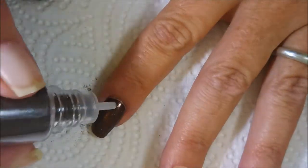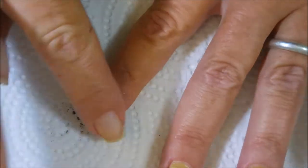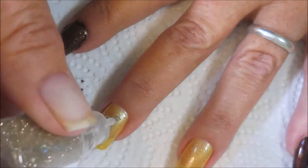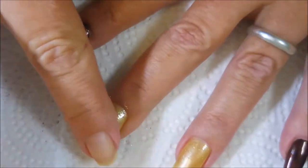This was very very easy to do and honestly it wasn't near as messy as I thought it was going to be. It was very easy. Now we're going to do the gold over the Cowardly Lion using the same method — we're just tapping it in.